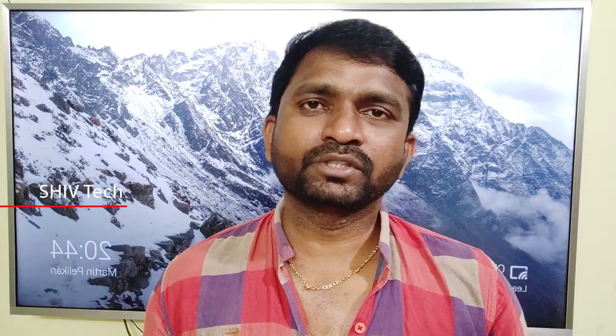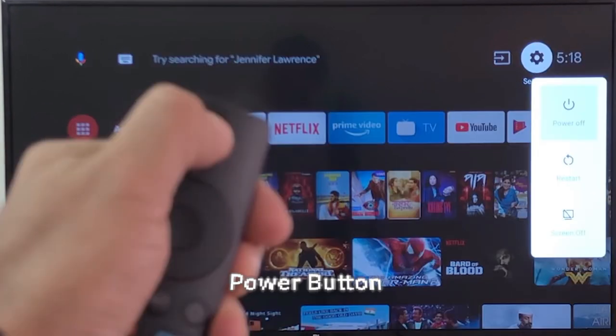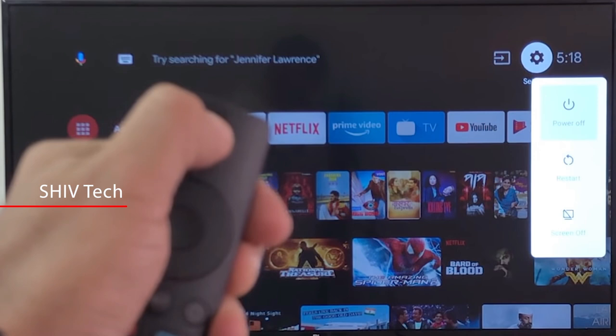The next tip is to use screen-up. If you use screen-up, you can use it on your TV. If you use the remote button, you can use the screen-up button for 1 to 2 seconds. If you use screen-up, you can use 3 options. You can use TV and see TV where the channel is.